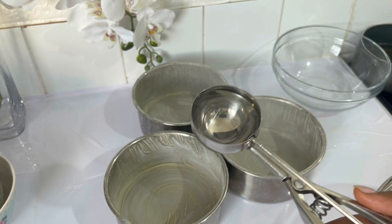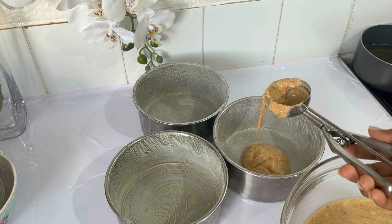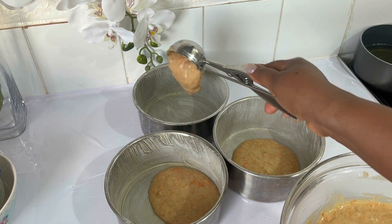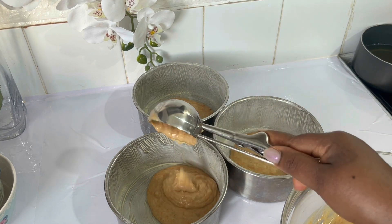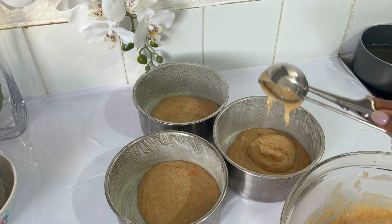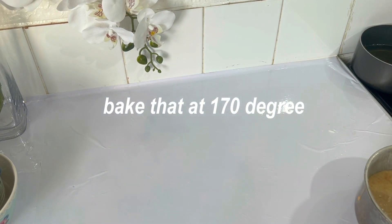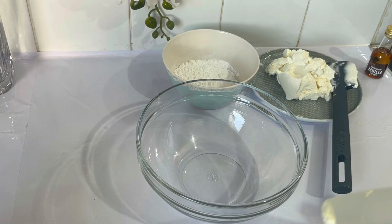After we incorporate the walnuts, we divide the batter into three six-inch cake tins. I add butter and some plain flour to prepare the tins, but you can use oil and flour instead of butter. I bake this cake for 35 minutes at 170 degrees in my electric oven.